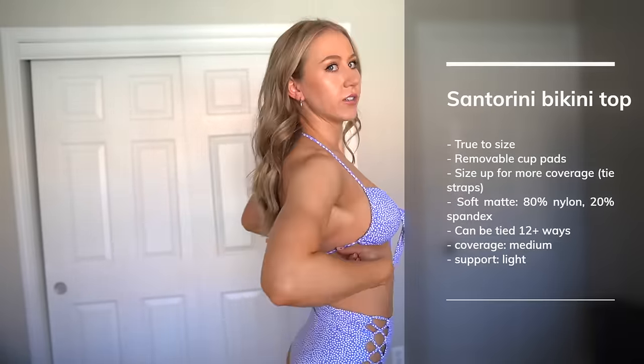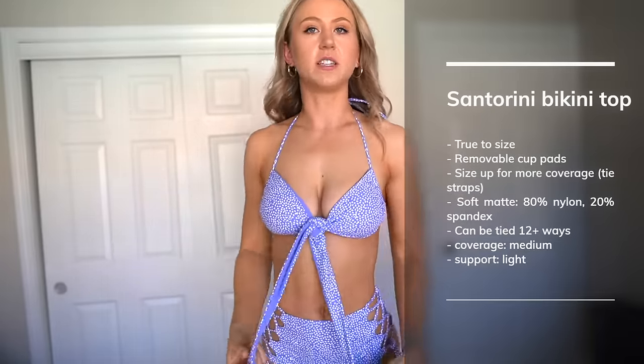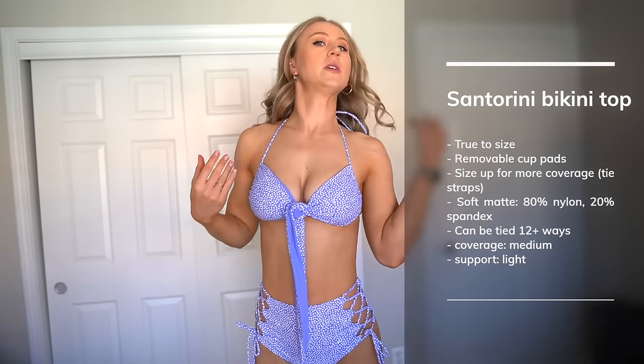Here is another way of tying the swimsuit — you can tie it with the skinny strap up as a halter and tie the other straps in the back. It honestly looks like a completely different swimsuit. And here's style number three, which I might like the best — it's a journey to figure out how to get it on. We have the spaghetti strap around the neck and around the back, and then you tie the longer straps into this little tie detail. You get more of a sweetheart shape with this one.